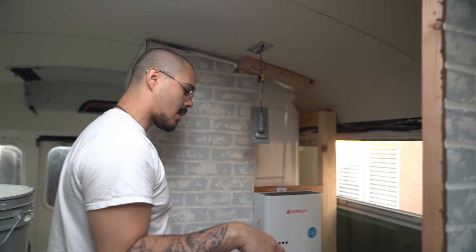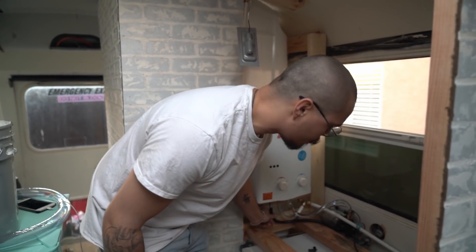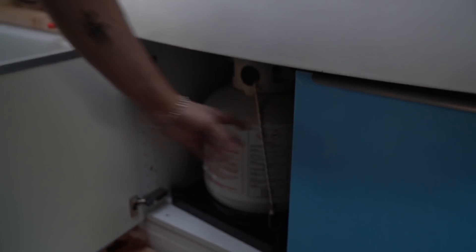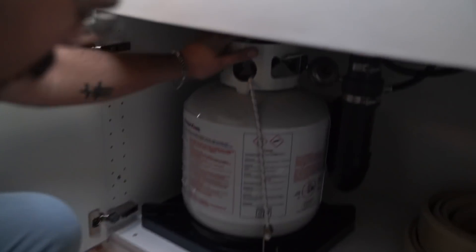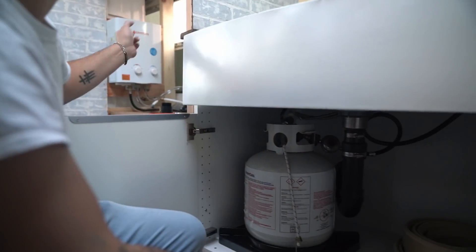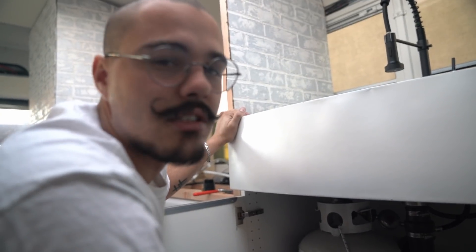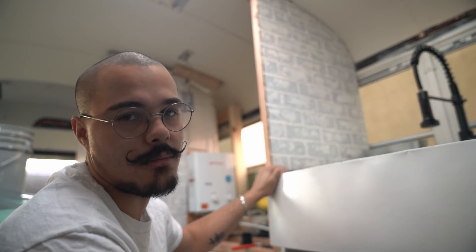This black tube right here goes to the propane, which I ran to the sink because we needed propane for both the water heater and the stove. We have this propane tank that's going to be bolted down, and I got a splitter for it so it splits off to the stove and to the water heater. It's a fairly simple system — doesn't require much thought. If you have any improvements, let me know.